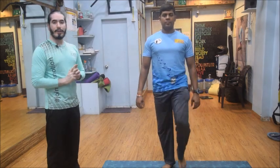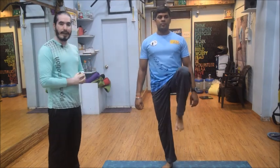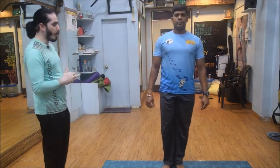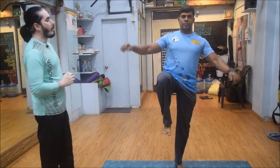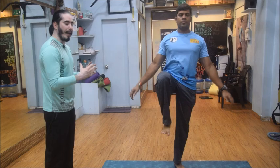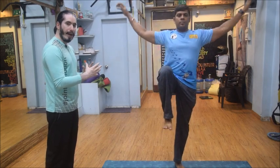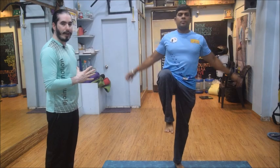Basically the idea is that you need to challenge your balance. The moment you start challenging your balance, your core will start getting engaged. Another activity we can do here is the moving of arms, which will help you to engage a little more — making your balance a little more difficult so the core gets a little more engaged.